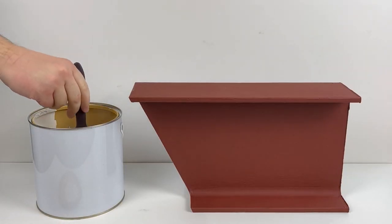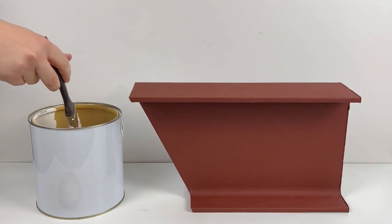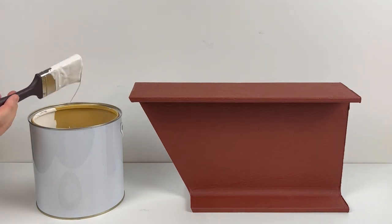Welcome to International Fire. In today's video, we are coating a primed structural steel with intumescent paint using a brush.